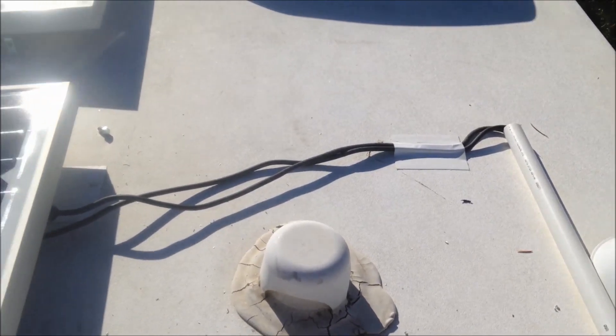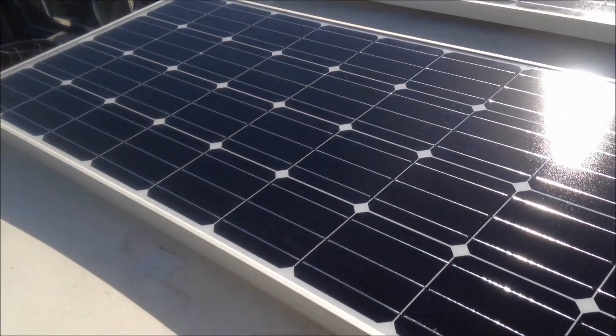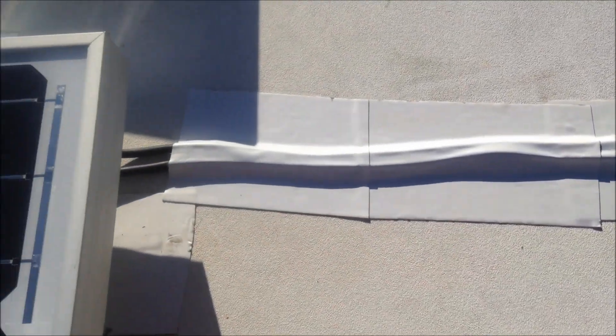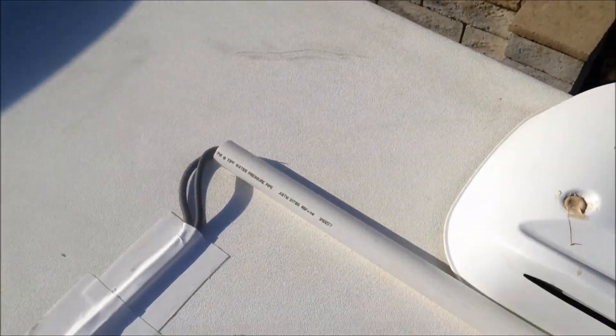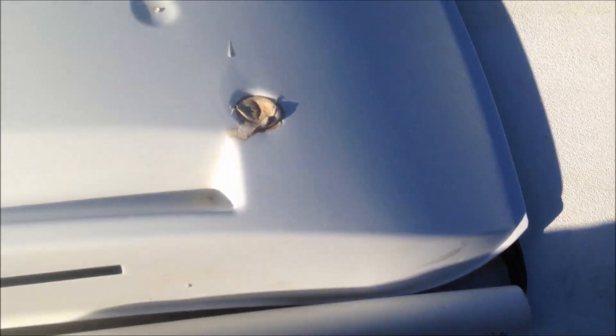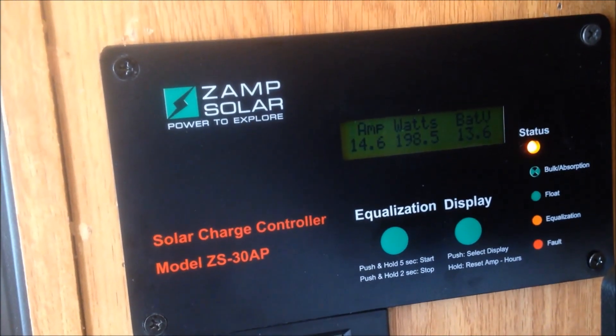Going to tape that down with the Eternabond and then I'm done. Hey, this is that tape I was talking about — Eternabond. Just got it taped down. Now I'm running the wire through the pipe and it's going down the refrigerator vent.